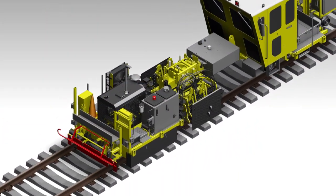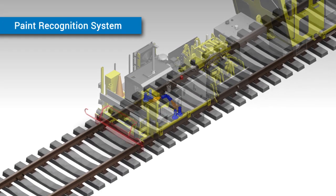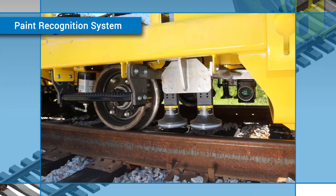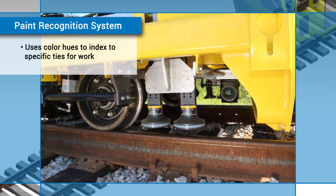To do this, the workhead accurately moves into the correct position by using data gathered from its paint recognition system and from the tie map created by the preceding machines. The paint recognition system looks for specific hues of color and feeds the location information to the machine so that it can automatically index to that tie.